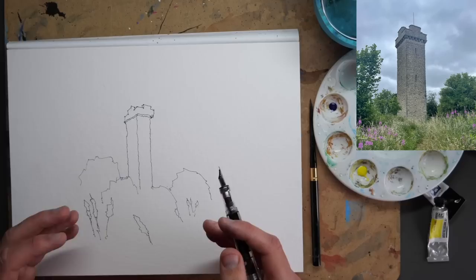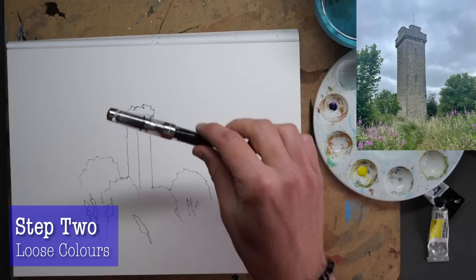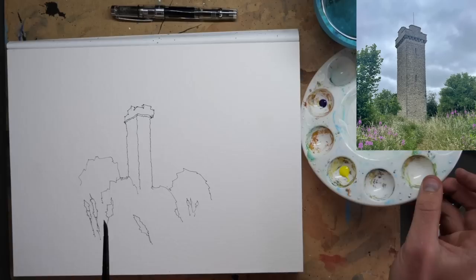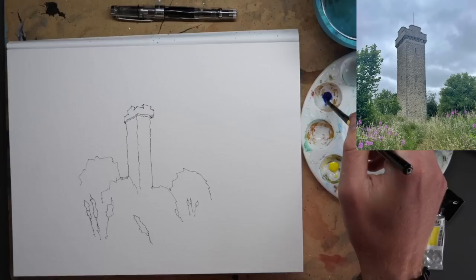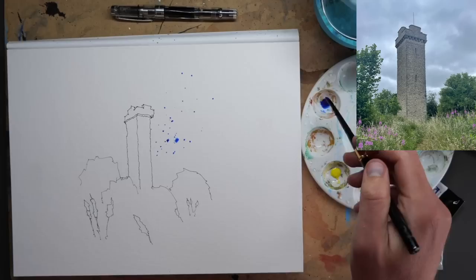I'm going to call that the end of step one. From there we move on to step two, which is loose colours. Now, how are we going to minimise that? Well, we've minimised the colours already — we've only got two colours. So now we also want to think about where we're actually going to put our colours. We've got a blue and a yellow, and I actually don't want to immediately mix greens. I want to stick, if I can, with just playing with the fact that we've got a blue and a yellow.